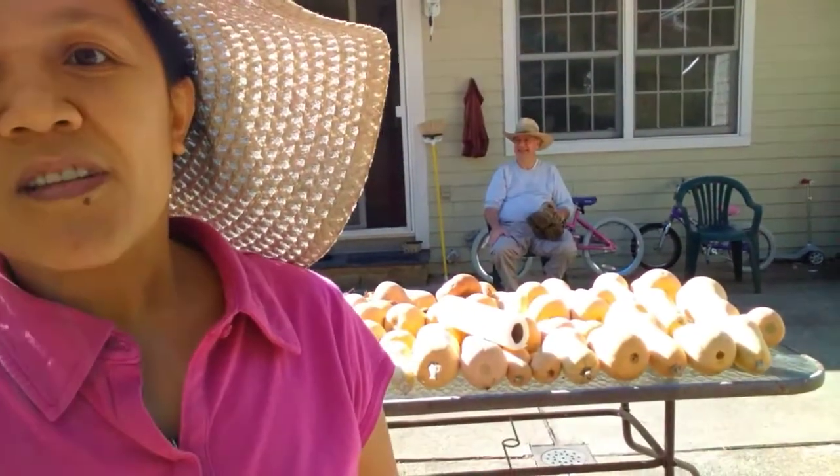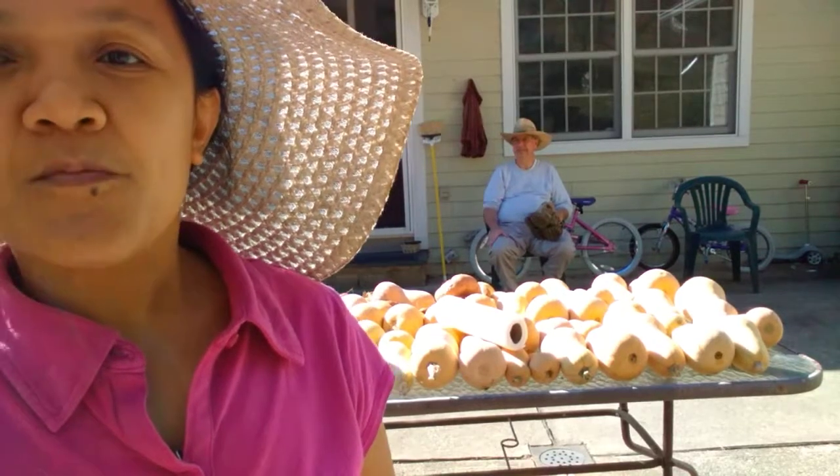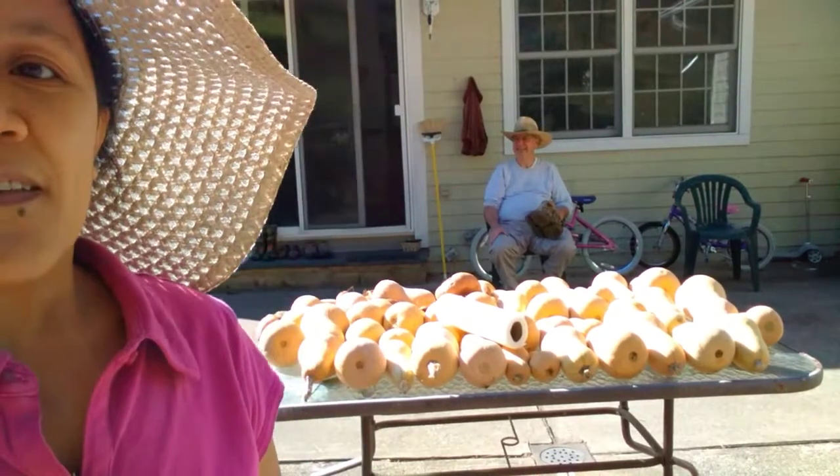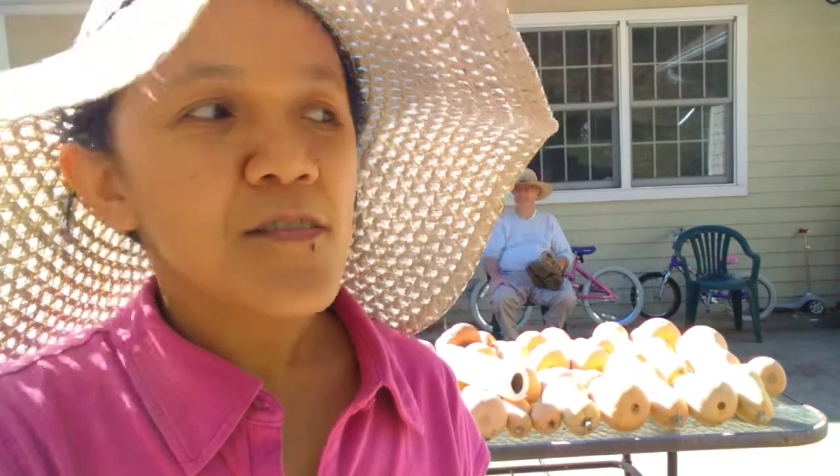So it's 60 degrees here and this afternoon I'm going to clean this last batch — the last harvest of winter squash behind me. I'm getting ready to store that for winter and hopefully spring. Food!